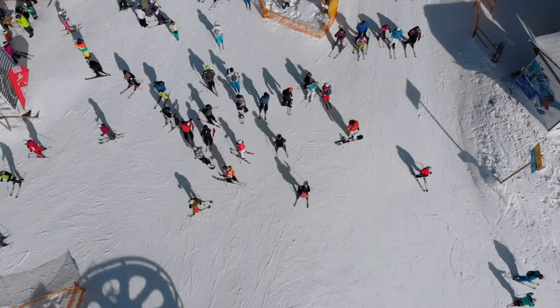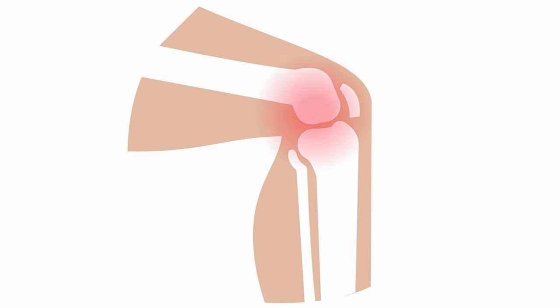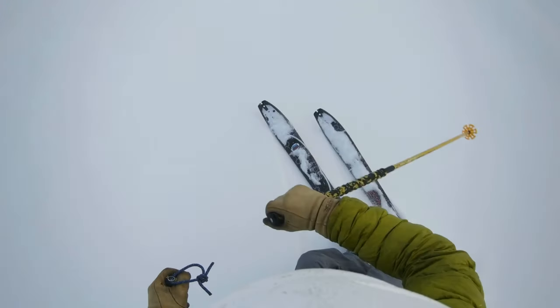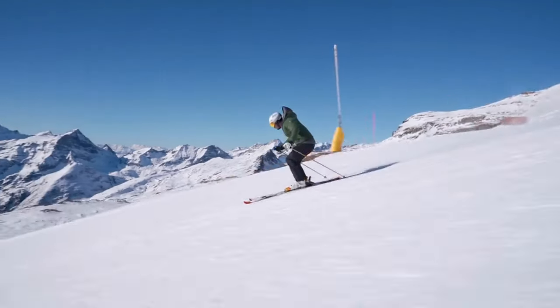While you can still ski in the back seat, you'll never look good doing it. Moreover, you'll be putting yourself at risk of injury, particularly injuries of the connective tissues of the knees, including ACL tears. Let's start by understanding why forward pressure is so vital. Specifically, your shin's forward pressure engages your ski's edges, giving you more control and precision as you begin to carve.